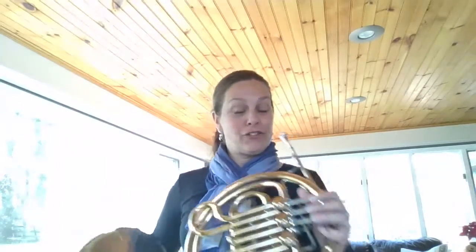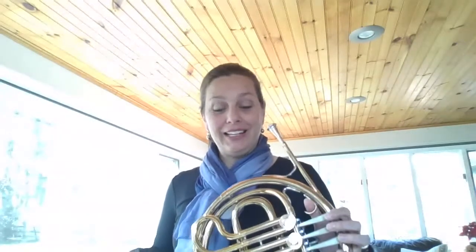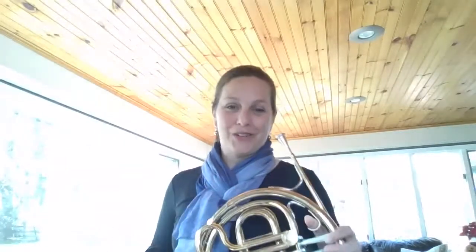Here is our first note. So we have our E ready. We'll say it and finger it, ready and go. E, E, E, F, G, A, rest, A, B-flat, B-flat, B-flat, A. Of course we just landed at measure five. So let's play this through together.